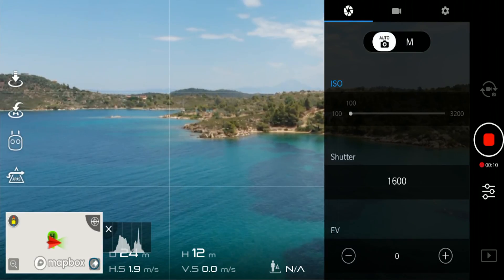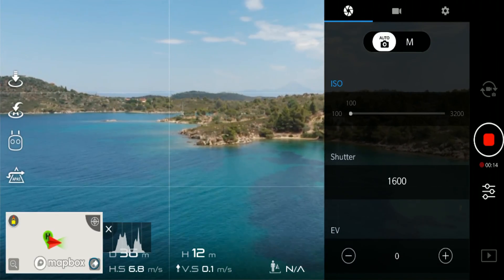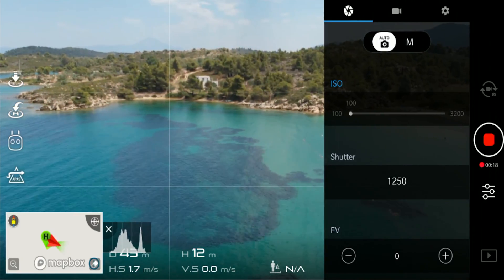If you prefer shooting in auto mode, the drone's processor automatically adjusts the exposure and the shutter speed in accordance with the dynamics of the scene. I'm saying all that because it makes much better sense to use filters in combination with manual mode — the results would be much more obvious.